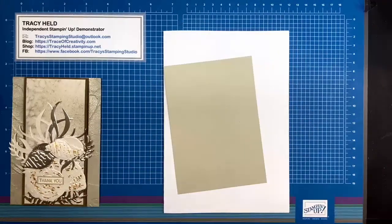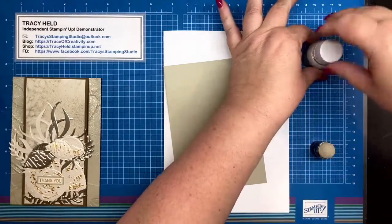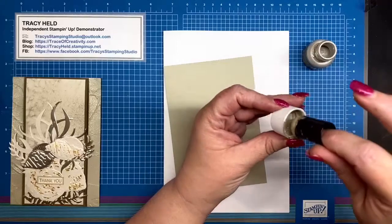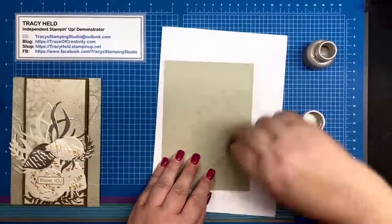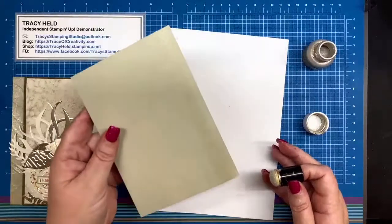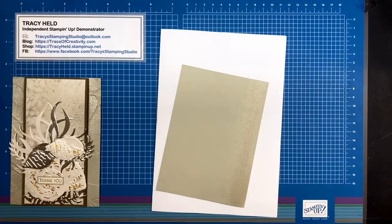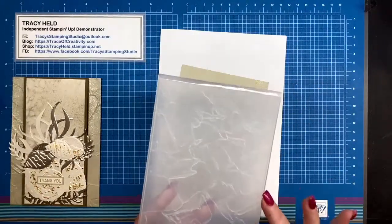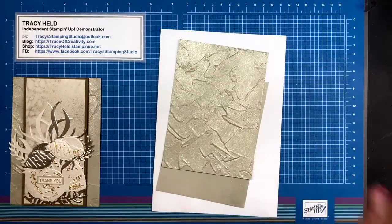I'm taking my champagne mist shimmer paint and a sponge, giving it a bit of a shake to get the paint into the top of the lid, and we're just going to rub the paint onto the card so you can see that gives it that lovely shimmer. Spread it out all over the card, give it time to dry, then you're going to cut it through the painted textures 3D embossing folder and you get your embossed shiny card base.